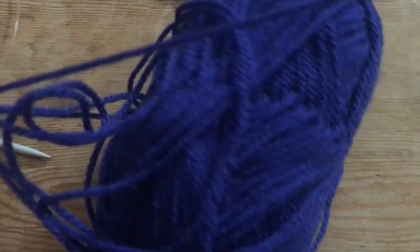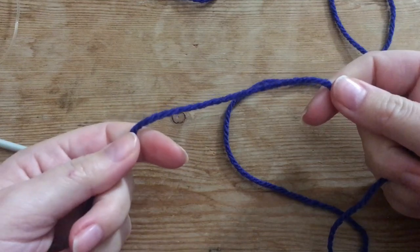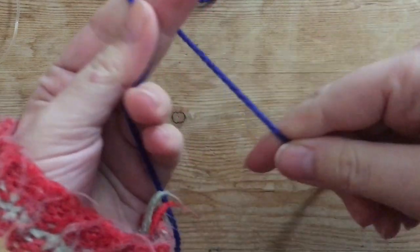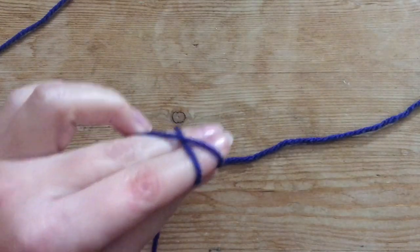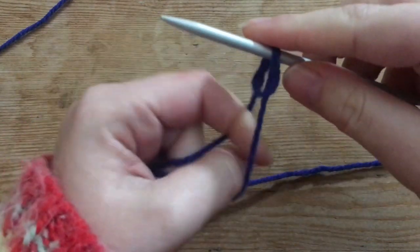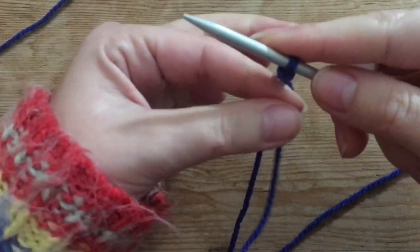So first off I start with the dark blue yarn here, and that is going to be the color that I use the most. Then we're going to cast on our stitches to our circular knitting needle that I have right here, just like this — starting with making a little knot — and here you can see how I cast on my stitches.